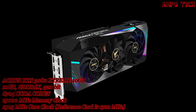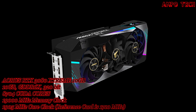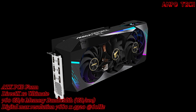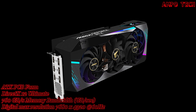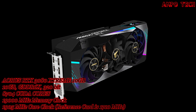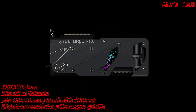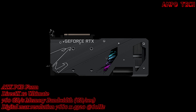The GeForce RTX 3080 with 10 Gig memory and 760 GB/s memory bandwidth has 8704 CUDA cores, second generation ray tracing cores, and third generation tensor cores operating in parallel. It is the most suitable solution for gaming, rendering, and developing AI technology. It also features a metal backplate, dual BIOS, six outputs, and a power indicator.